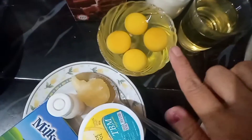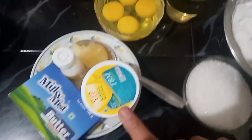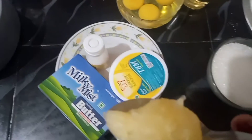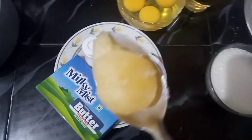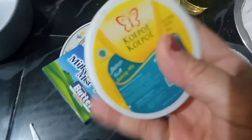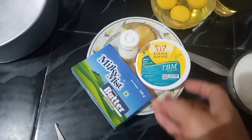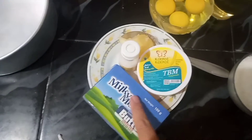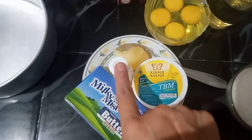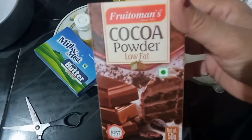For the cake, I have four and a half palettes of this — it can also be replaced with baking powder because I don't have baking powder, so I use this one. This one here is butter for making the cake — it also has vanilla. And I also have cocoa powder.